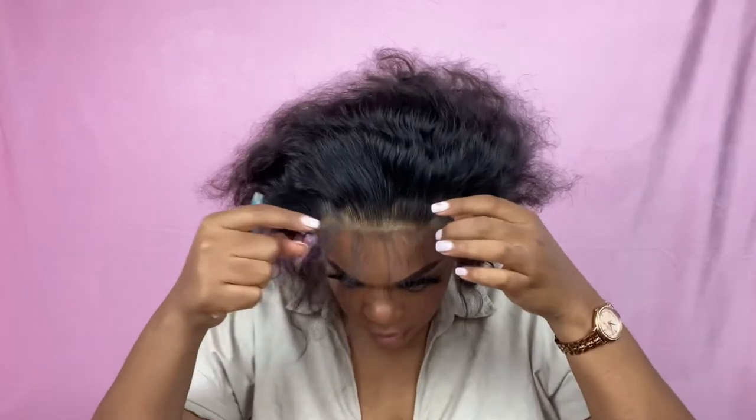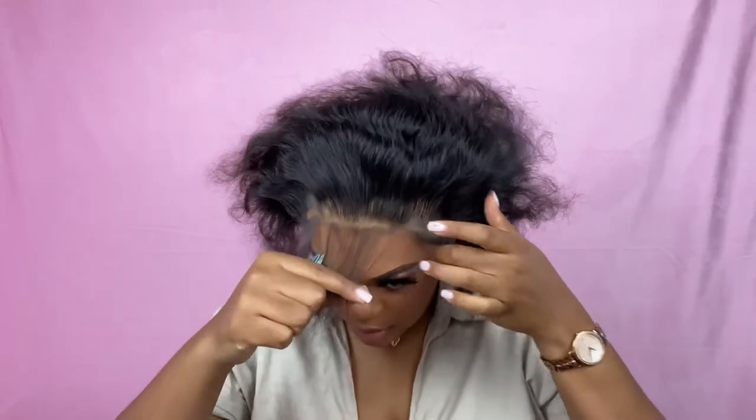Oh my god, let me go through and pluck. I hope this video doesn't get too long, but if it is, y'all, you're learning. This might take a little minute — I'm literally just plucking the hair out all around the head and I'll come back. I'm going to pluck these baby hairs too because I don't want them to be thick at all — I want them to be real, real thin.